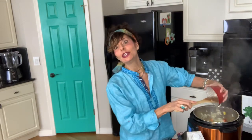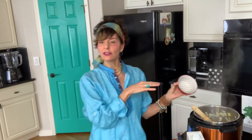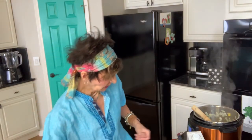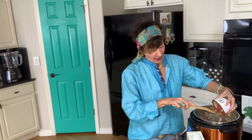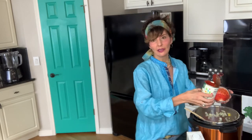We're going to add the jalapeño — you can add more or less depending on how spicy you like it. The recipe calls for one cup of tomato sauce. I measured it for you, but there's a little extra left in the jar — if I save it in the fridge I'll never use it, so I'm just going to add it all in. What's a little bit going to hurt?